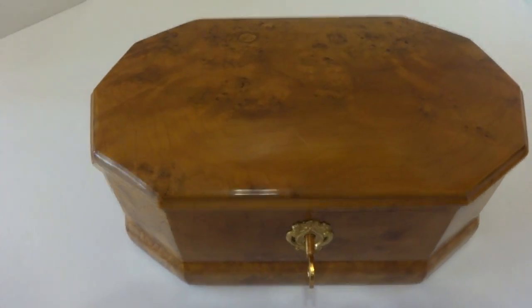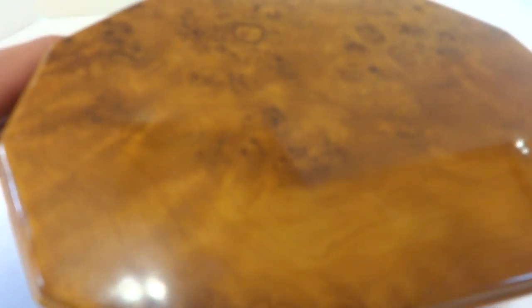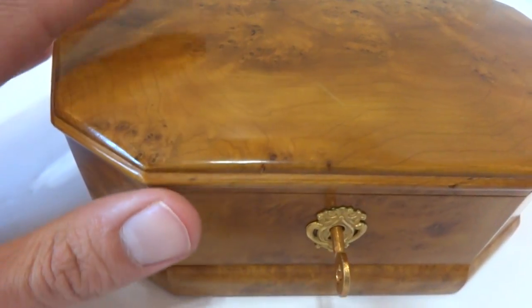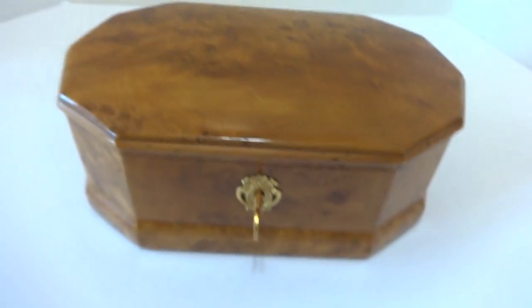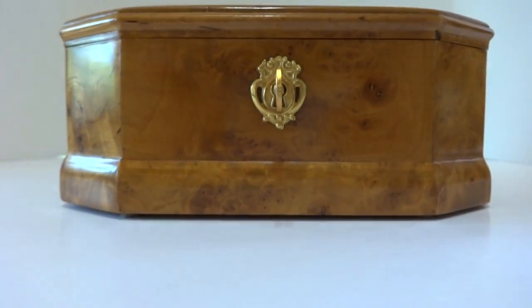I just finished this vintage Rouge music box. Wonderful bird's eye maple case — this is solid wood, it's not veneer. Excellent condition. I fully serviced everything, including replacing all the dampers.